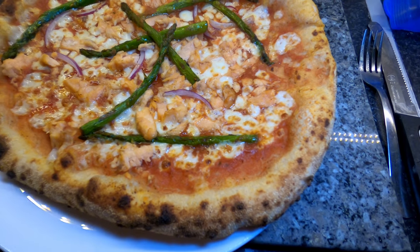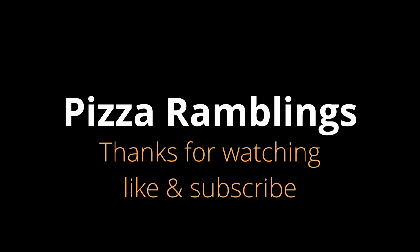Thanks for watching. Thank you very much for watching.